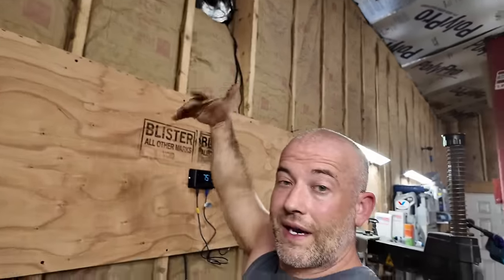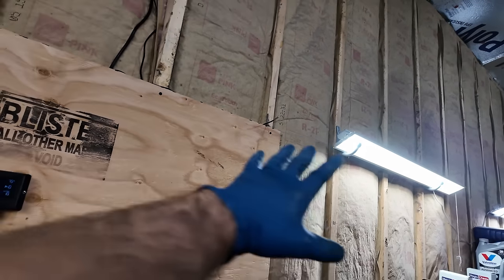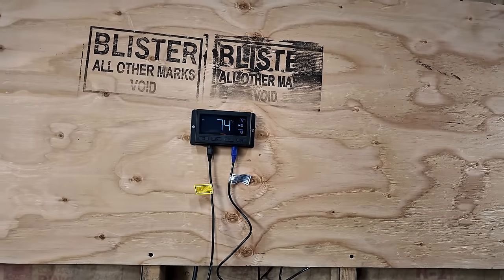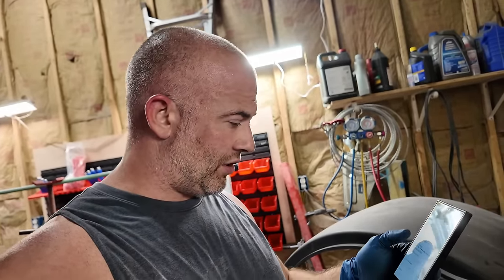I could have put it higher, but then I would have needed an extension cord. These aren't that expensive. With the thermostat, the 12-inch one is like $99. The 16-inch one is $108.99, a 10-inch is $90.99, and the 12-inch — which is what I got — is $99.99. It does show there is a 24-inch but it's not available right now. Keep in mind it's a 12-inch but the frame is a lot wider. They give you all the measurements on the website so you can figure it out yourself.